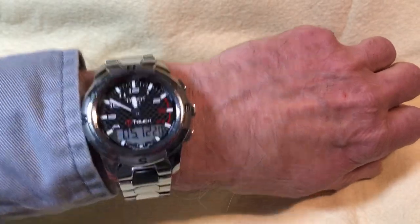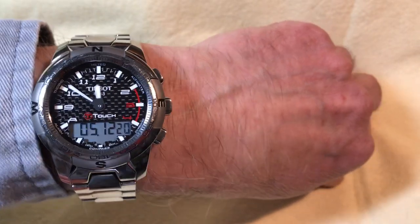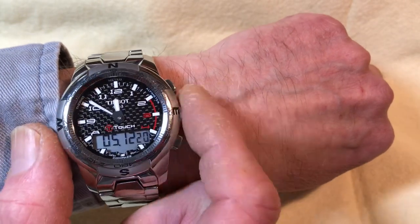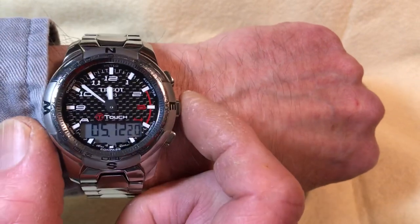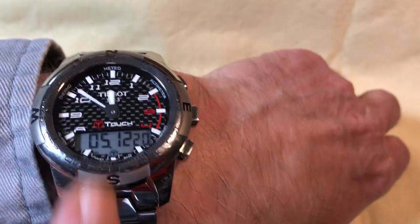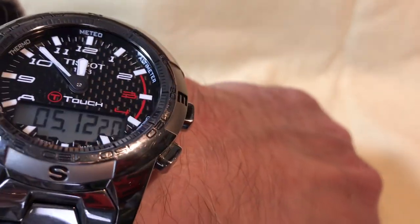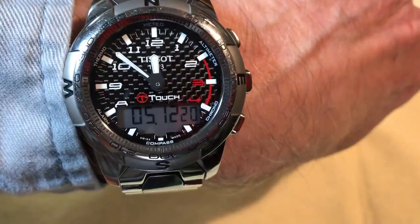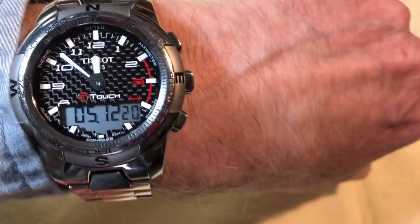The claim to fame is the touchscreen, but another thing people may not realize is how fast the hands move compared to a Citizen. To activate the T-Touch, you do a momentary press and hold on the center pusher — it acts like a select button. After one second you hear a beep, get the T-Touch symbol blinking, and the screen activates with six sections at the 12, 2, 4, 6, 8, and 10 positions: meteo, altimeter, chronograph, compass, alarm, and temperature. After 30 seconds it disables itself to save battery.